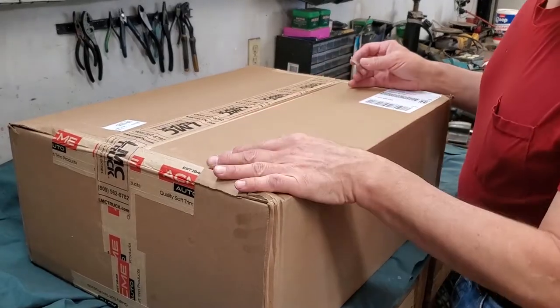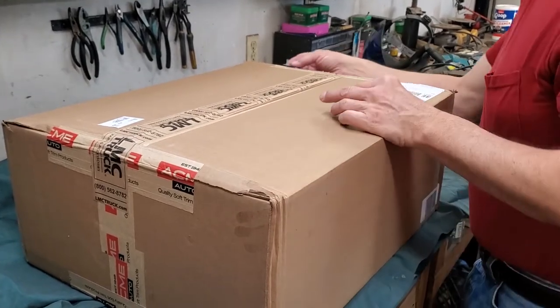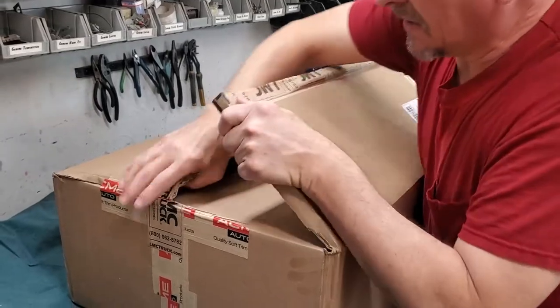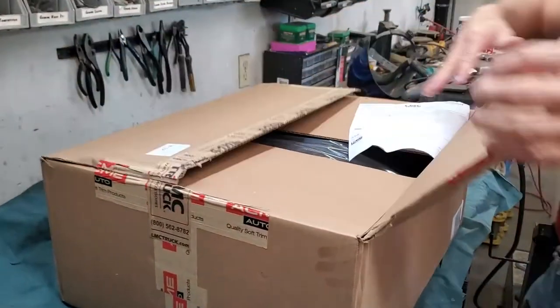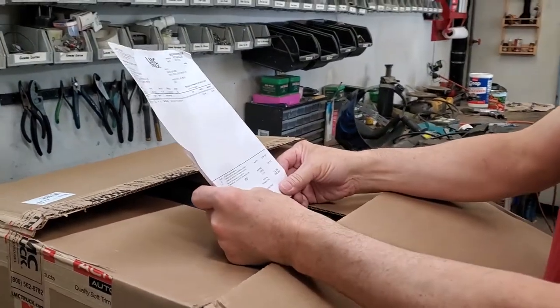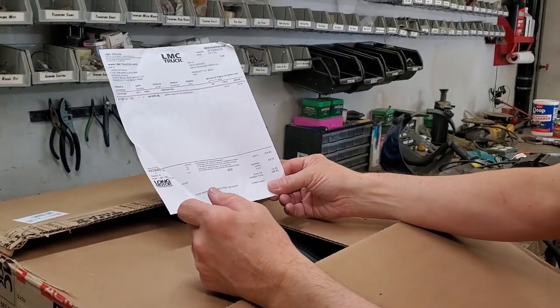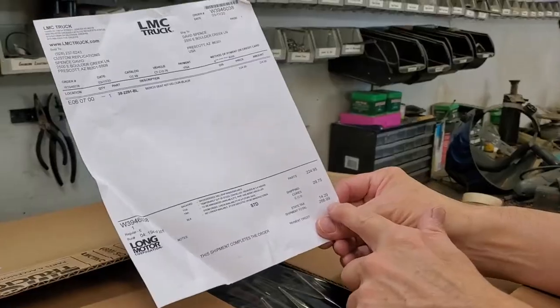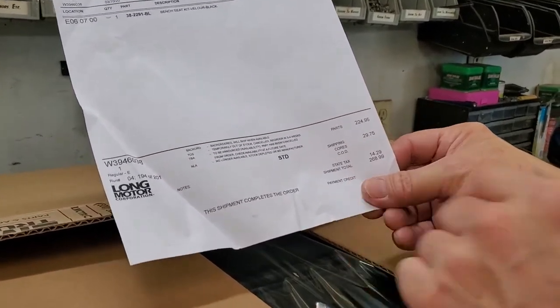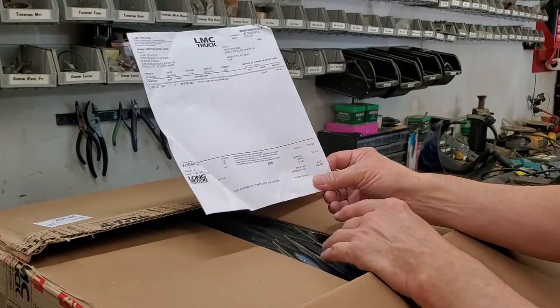We're going to open our LMC Truck box here with our seat cover in it — just haven't had time to put it in yet. To give you an idea, $260.99. This is actually a pretty good deal, because if you figure out the fabric and everything here, this is one of those times where it's probably good to buy the item.